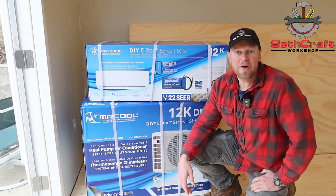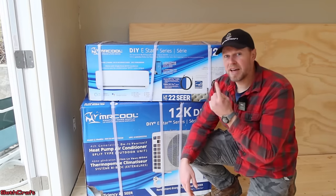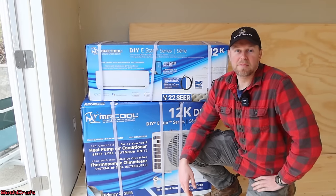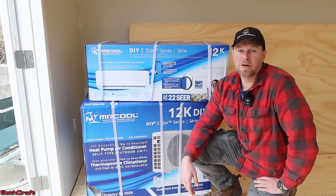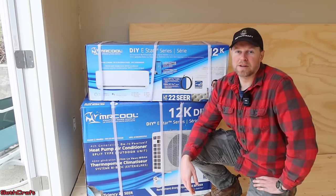Welcome to Sethcraft. In this video, I'm back out here in this 10 by 12 shed, and I'm going to be installing a mini split. This is the Mr. Cool do-it-yourself 12,000 BTU. So if you're interested in this install, then continue watching.